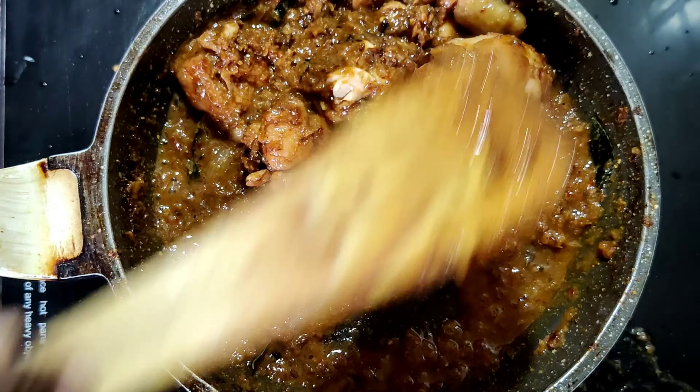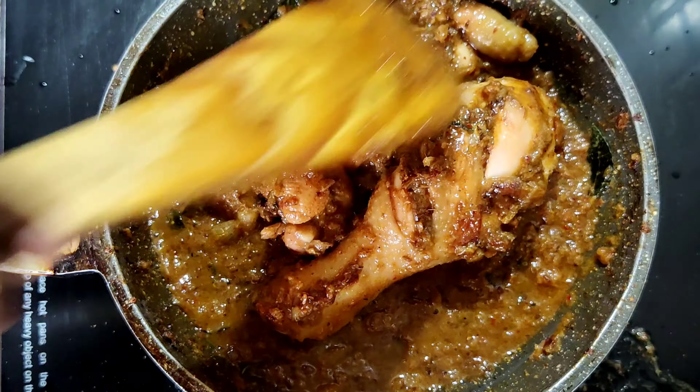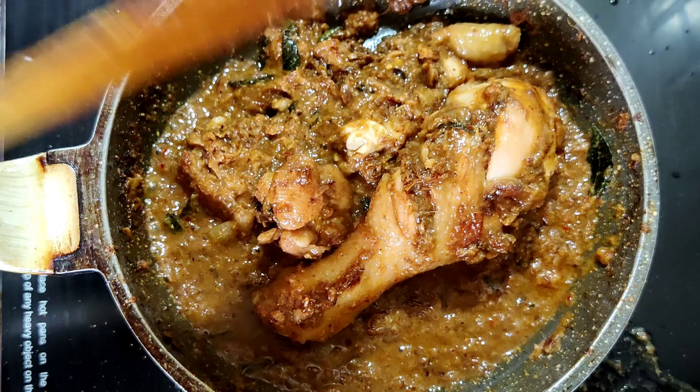Hi friends, welcome to Nusha's Food Hut. Today we are going to see a simple and tasty chicken fry recipe. For that, I have taken 250 grams of chicken. We are going to grind the masala separately for this.